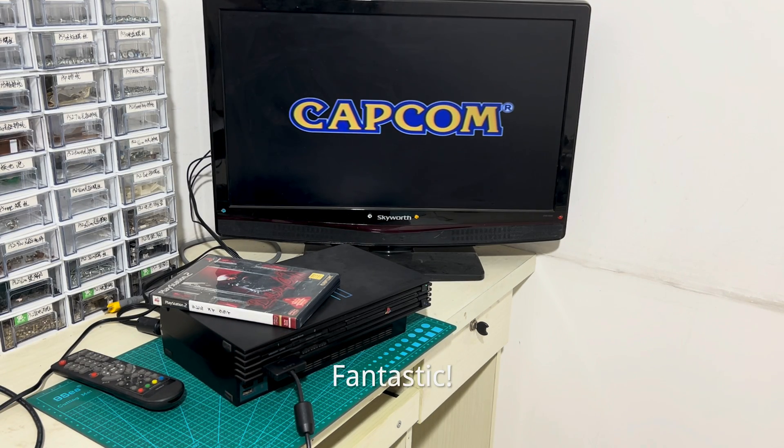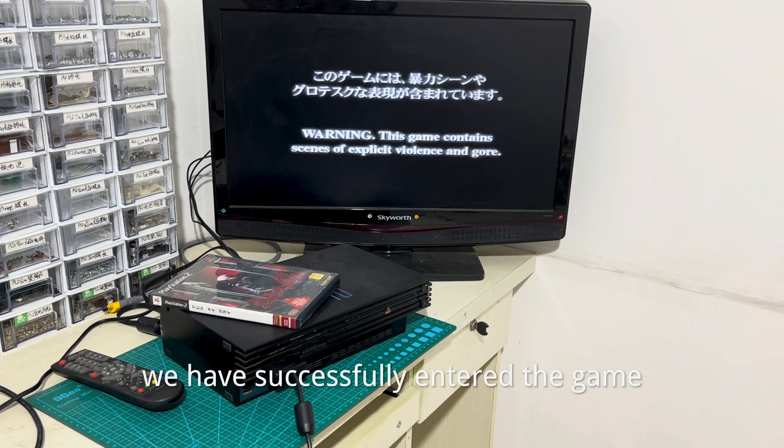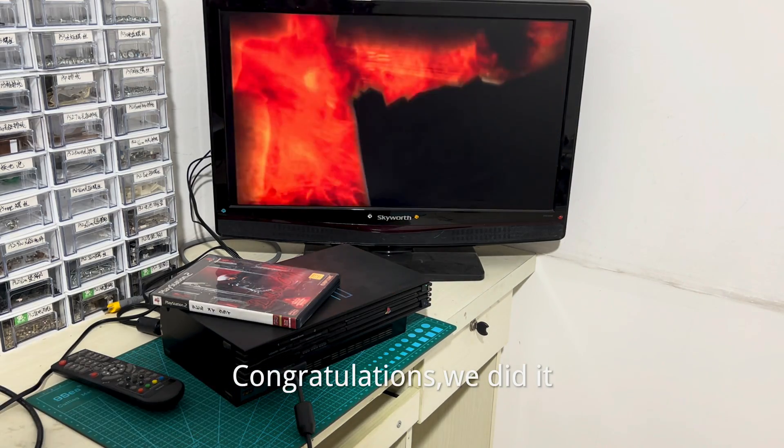Fantastic — it didn't show the pink screen like before. We have successfully entered the game. Congratulations, we did it!